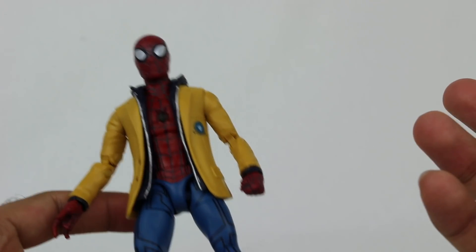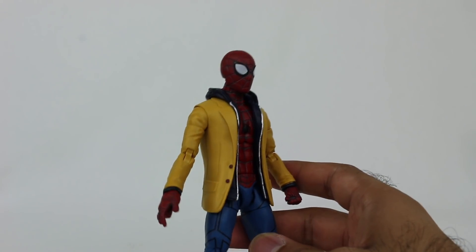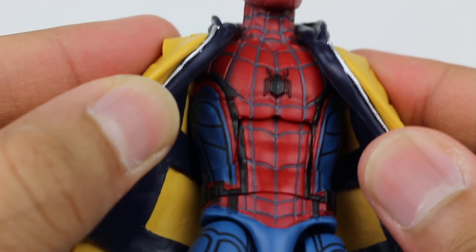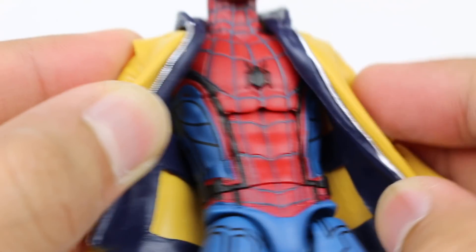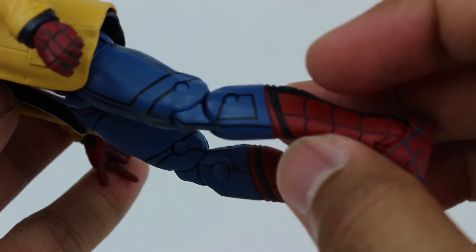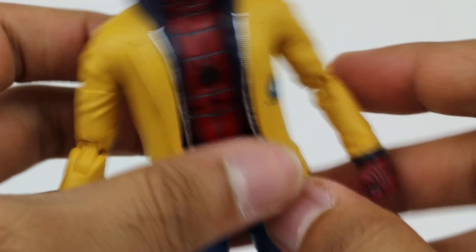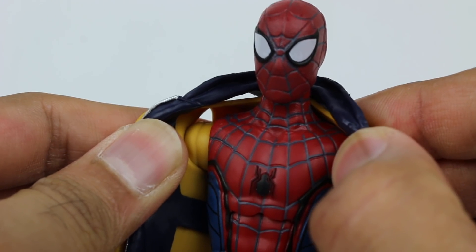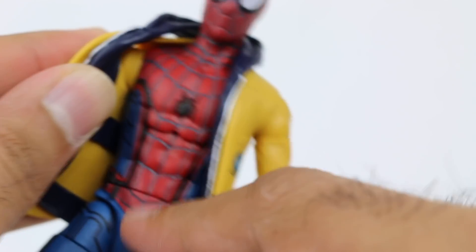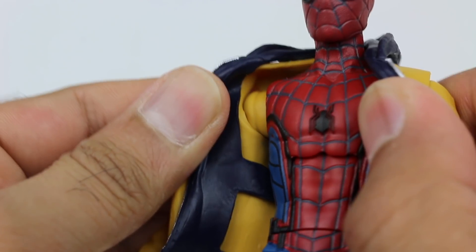It looks great in the movie and I'm very happy I have a toy of it now — it really does look great. Zooming in, it's that Spider-Man suit from Homecoming with the black lines around the sides, the tiny little black spider, and that gorgeous blue. Blue's my favorite color. One thing to note: this jacket does not come off — it's not meant to. His arms are the jacket arms, the jacket sleeves are his arms. So even if you somehow got it off, they didn't just put a jacket on a regular Spider-Man figure.